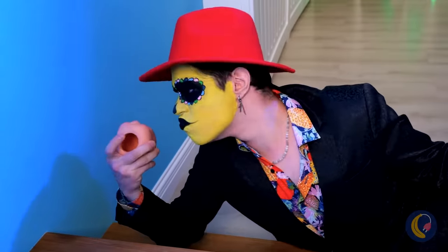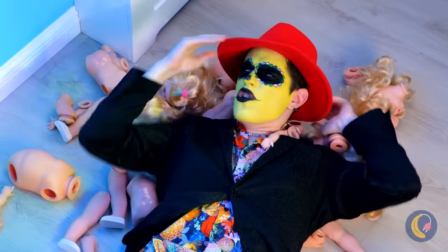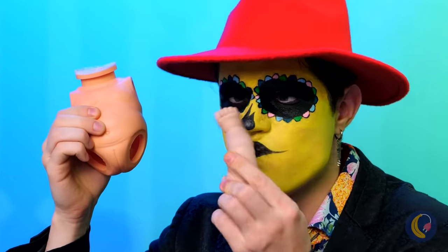Who keeps leaving their body parts around like this? Always remember to clean up after yourself. Still, if no one's using this torso, let's have some fun.